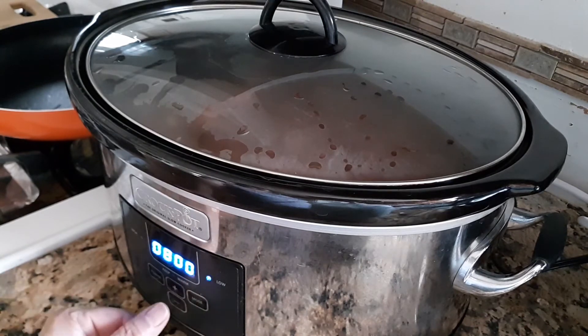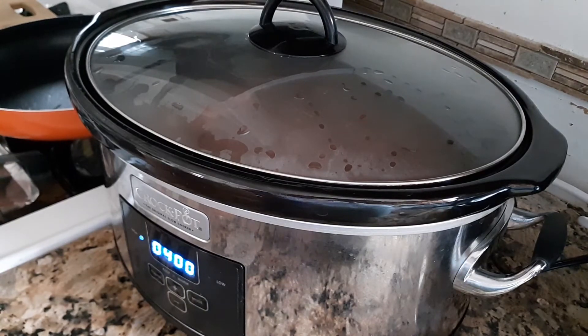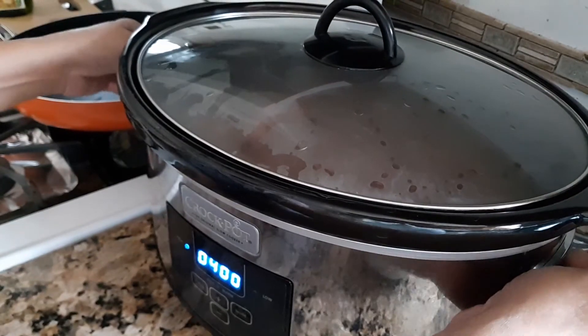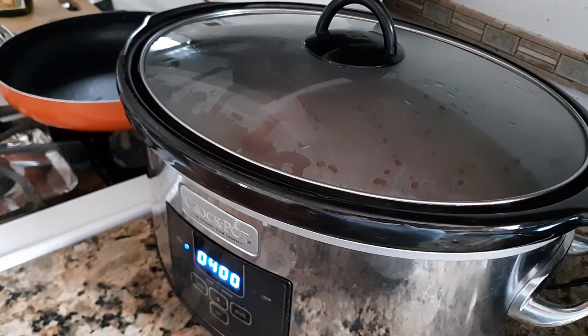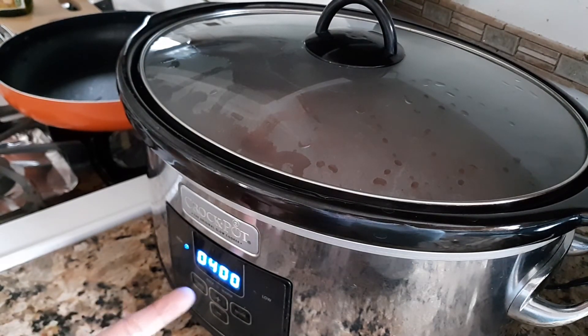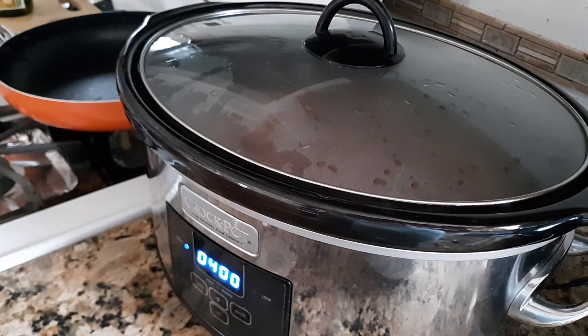Then I am going to set my power here. Okay, so this is how I cook my pinto beans. I will wait for 3 hours — I set it for 4 and this is on high. But after 3 hours, I am going to check and find out if it is ready. Thank you very much for watching. Have a wonderful day.